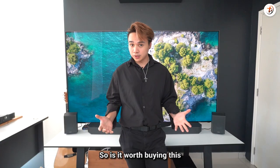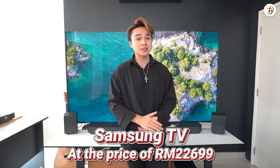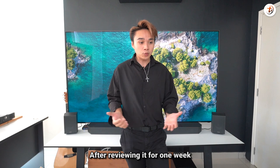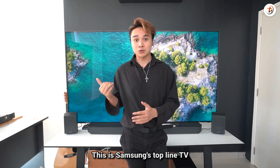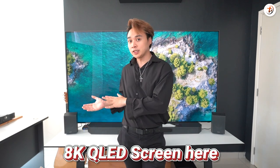So is it worth buying this Samsung TV at the price of RM22,699? Well, believe it or not, after reviewing it for one week, I really think you get what you pay for. Bear in mind this is Samsung's top-of-the-line TV, so you get the 8K QLED screen, and the screen is really nice.